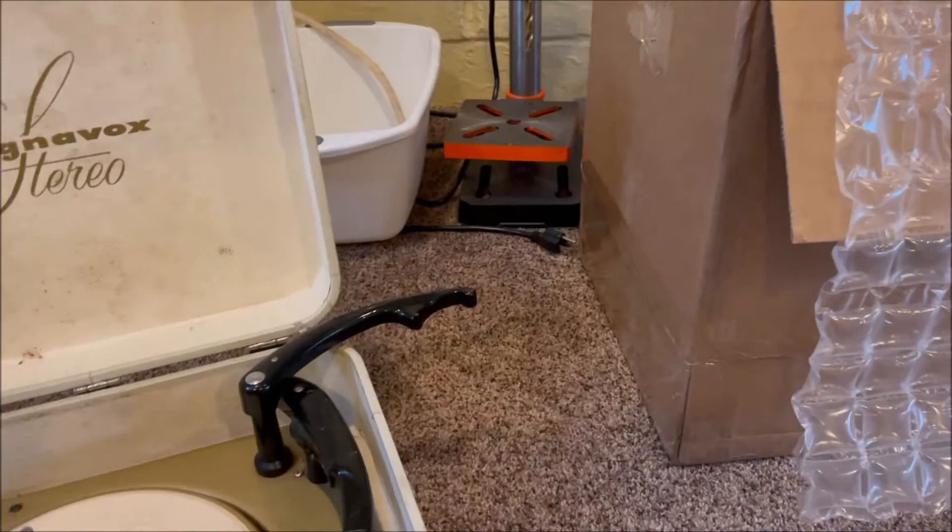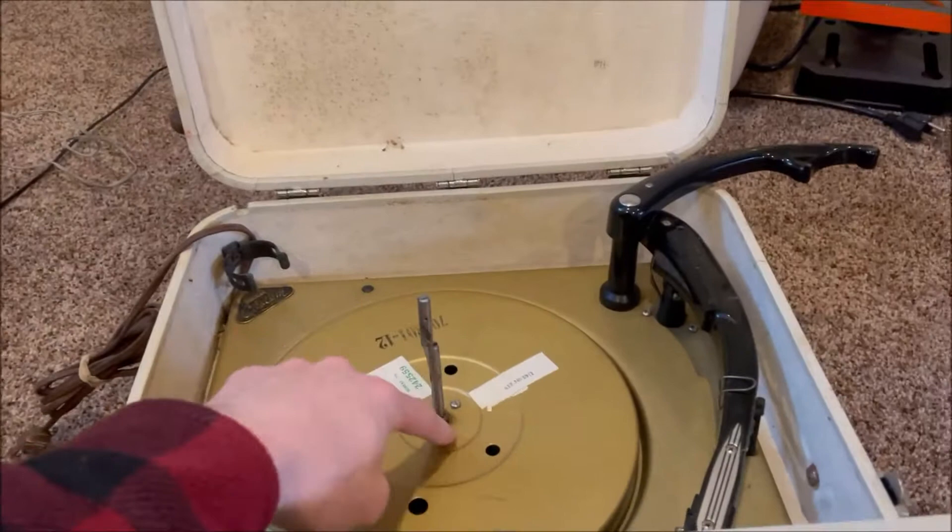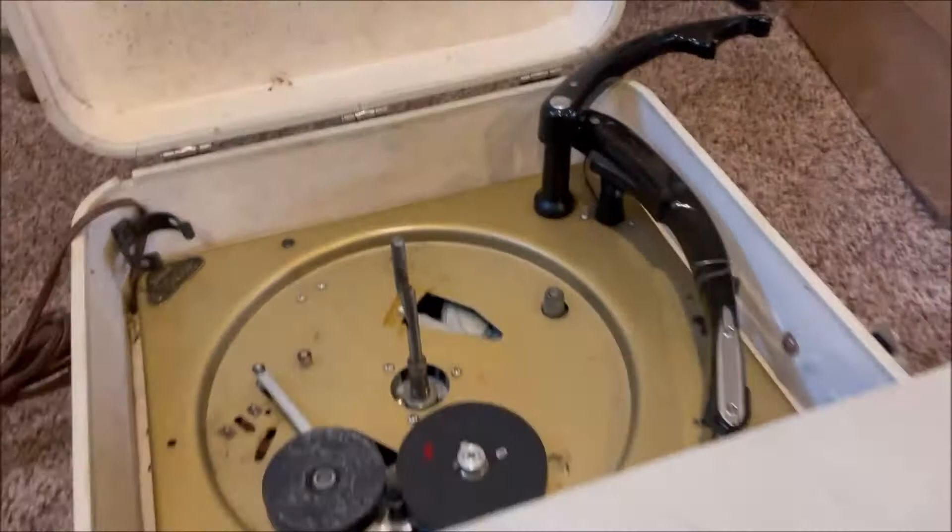I think there's a missing E-clip — I have an assortment of those — to lock this platter down. The tires seem to be in decent shape, like they'll be salvageable. I'll probably just condition those with some rubber renew.